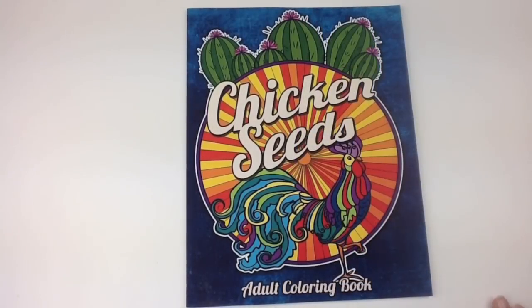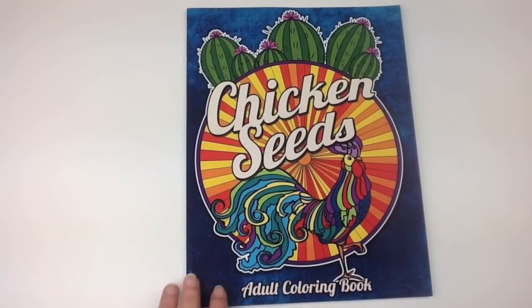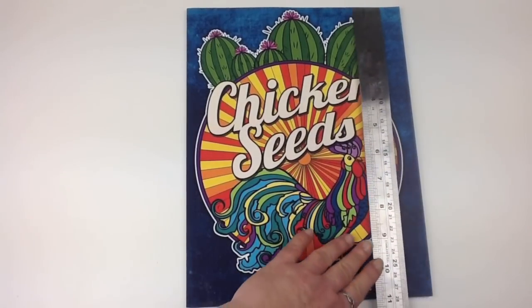Hi, it's Leigh from colouringqueen.net. Today I've got a cute little book called Chicken Seeds, and it's got a lovely bright happy colour on it, and it's all sort of like little advertising type posters.